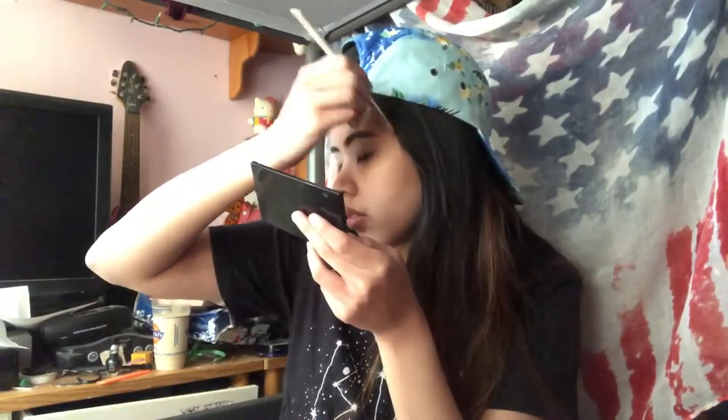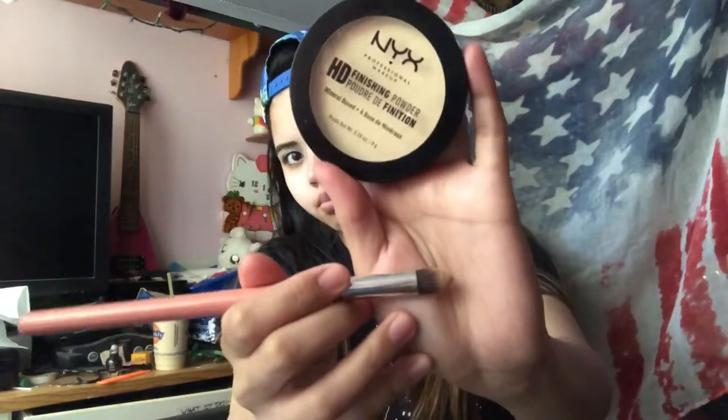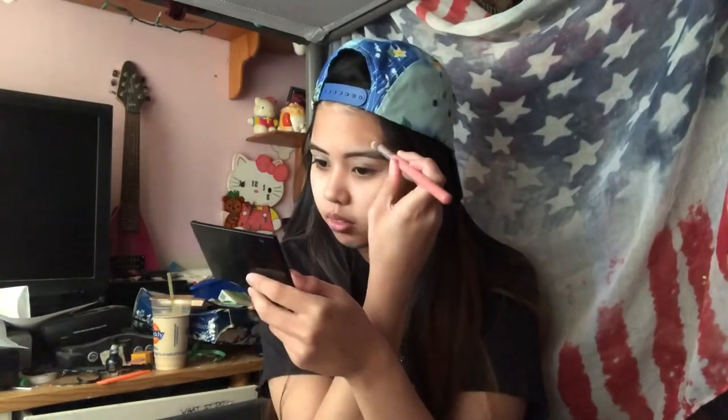Also if the concealer brush isn't blending it out, just use your finger. Next to try and set my eyebrows I use a setting powder and a dense eye brush and just kind of put it below and above my eyebrow.